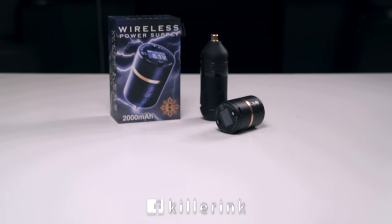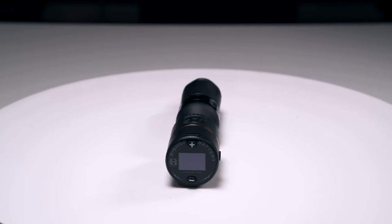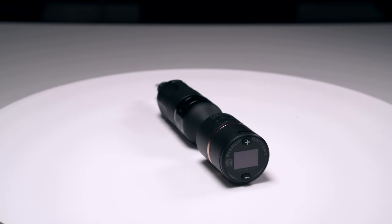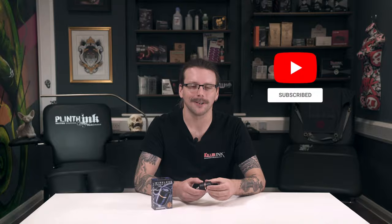Made in the USA, the second generation Bishop B Charged battery pack is available to order from Killer Ink via the link in the description below. So now that you've seen the features of this wireless battery pack, what do you think? Will you be equipping the Bishop B Charged to your tattoo machine? Let us know in the comments below and don't forget to hit that like button and subscribe to our YouTube channel.